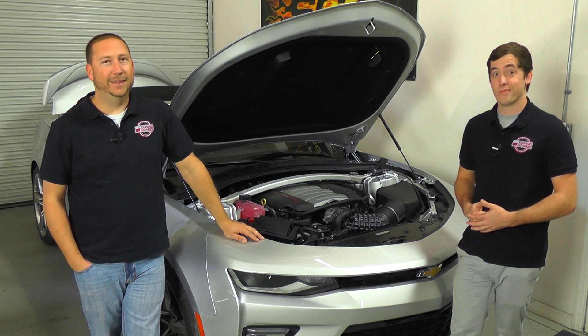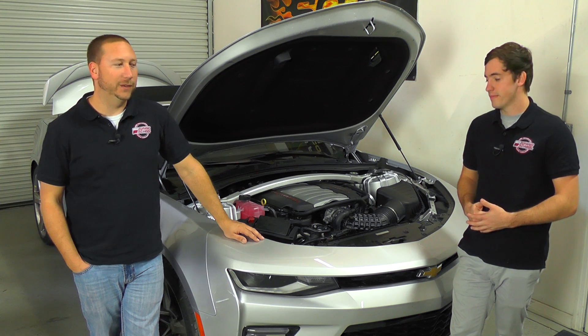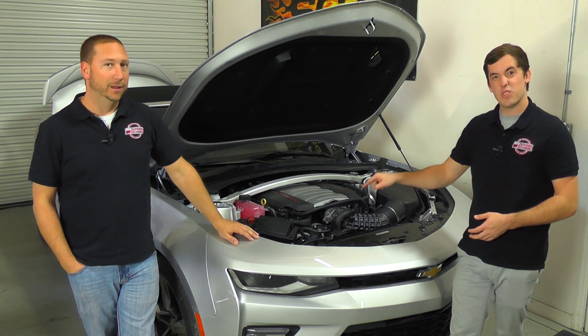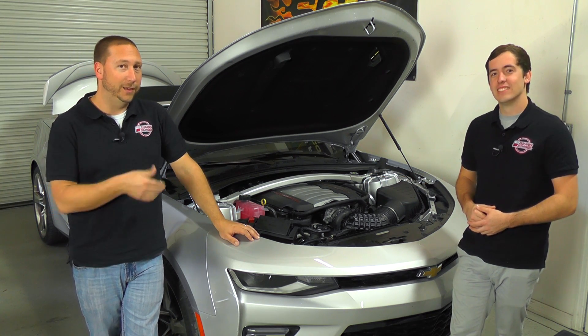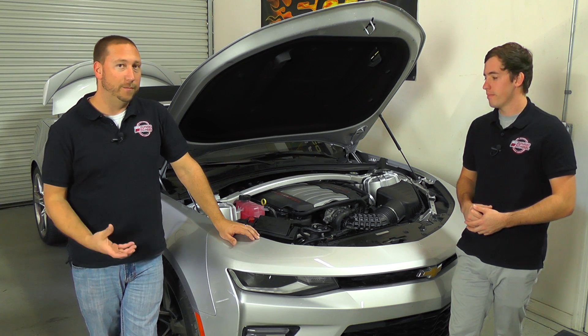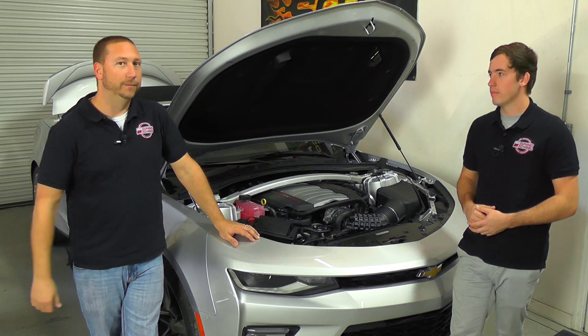Hey guys, Bob Moriali here with Tuning School along with Brett McClelland. Today we have a 2017 Camaro SS in the shop and we're going to show you how to remove the TCM. This is an 8-speed automatic — you have to remove it and ship it back to HP Tuners so they can modify it so you can then tune it.